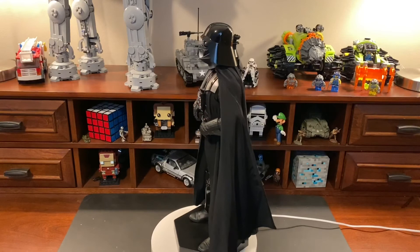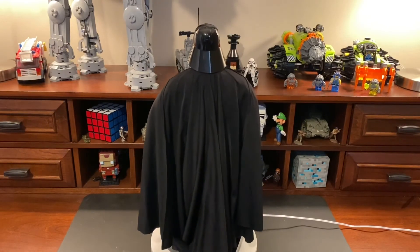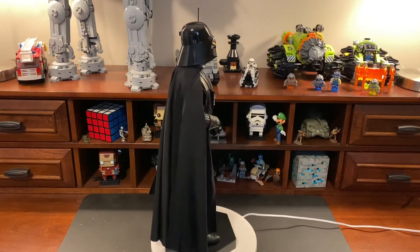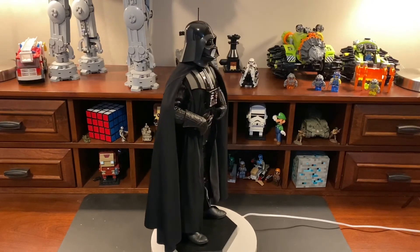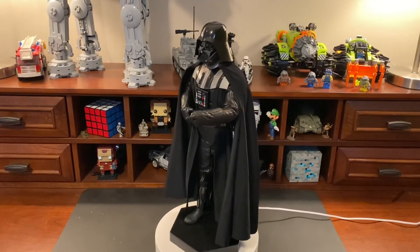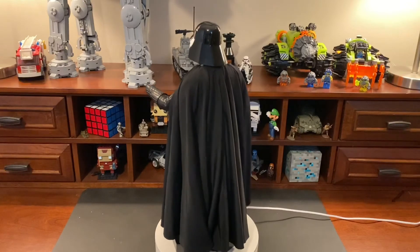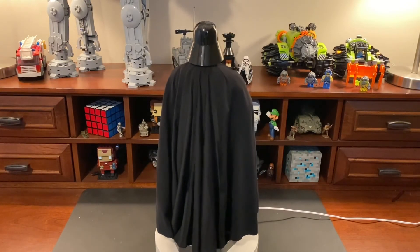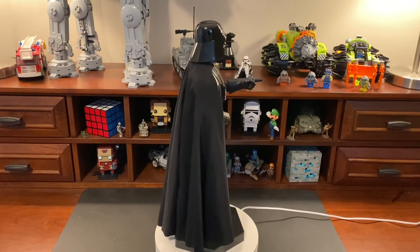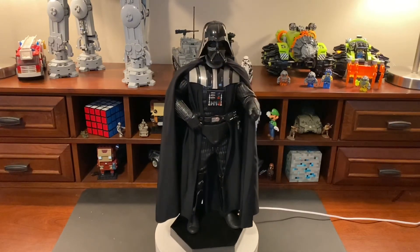I can't fully speak to those original boxes since I haven't been around that long, but they look very cool. Both figures are available on Sideshow. I really wish the light-up feature had been working so I could show you guys, but it is what it is — hopefully I can get batteries soon. I hope you enjoyed this video, and I'll see you guys in the next one.